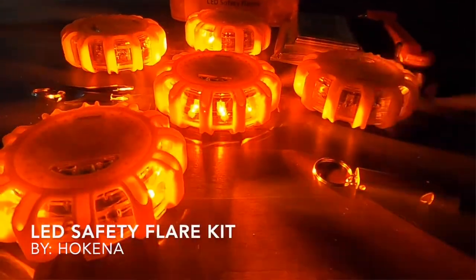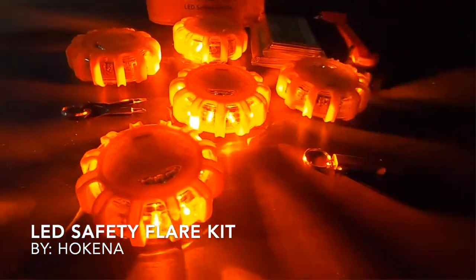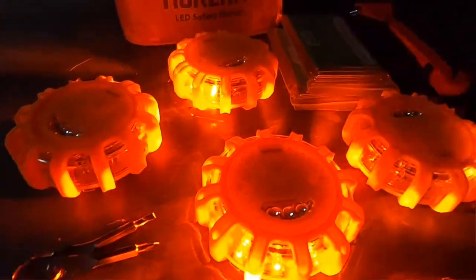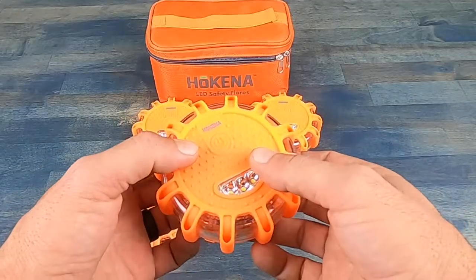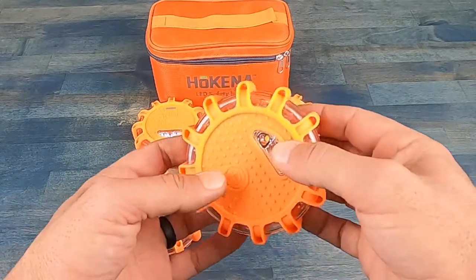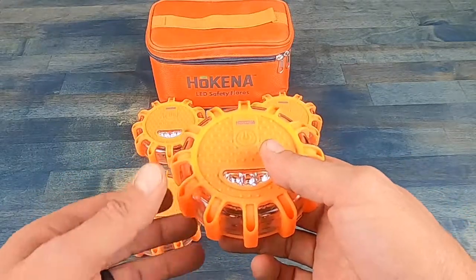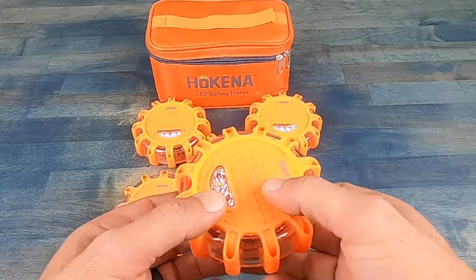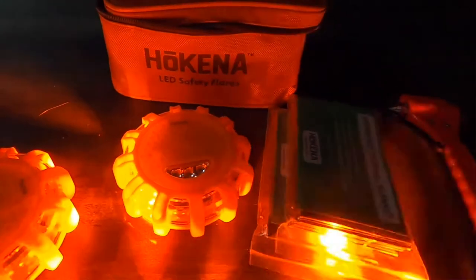Hello, it's Helder here. Today I want to talk to you about this LED safety flare kit that I picked up from a company called HOKENA. I have a couple of emergency vehicle kits — one for my wife and one for me — with all sorts of flares and chem lights. When it comes to my wife, she's not very mechanically inclined, so I'm always looking for easier applications to use in an emergency. When I came across this safety flare kit, I liked what I saw, liked the specs, contacted the company, and got this kit here to review.